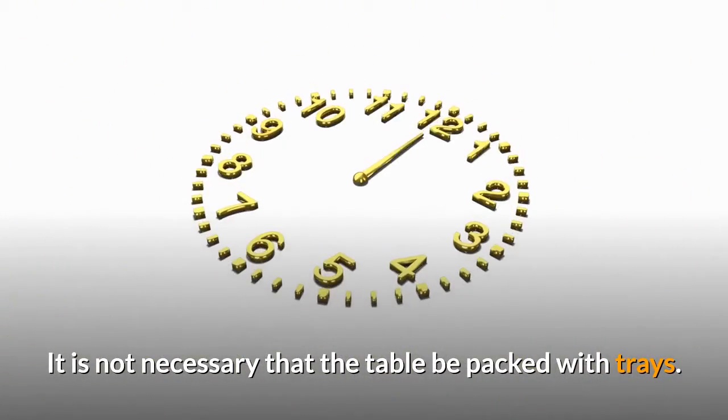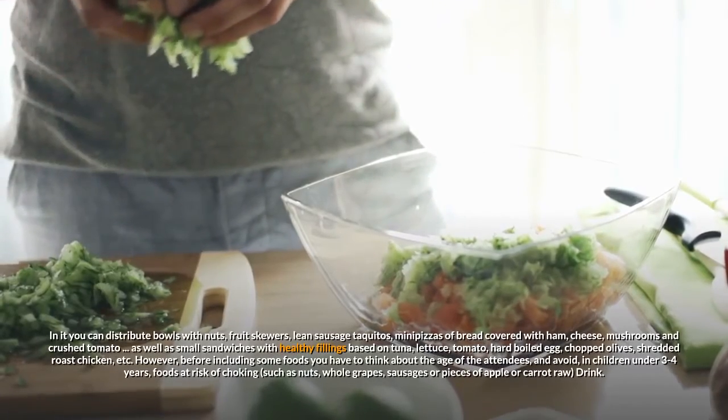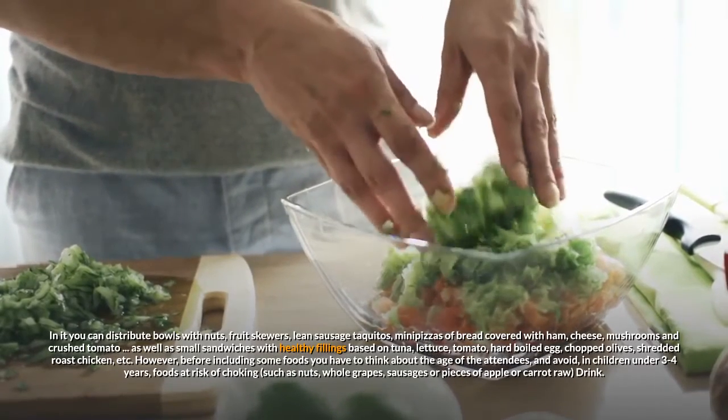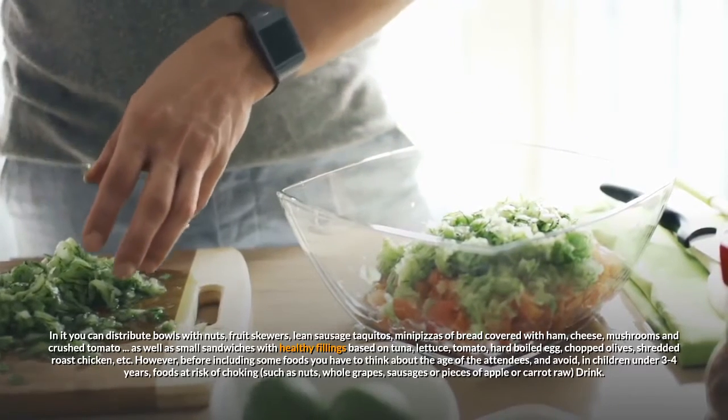Birthday at home food. It is not necessary that the table be packed with trays. In it you can distribute bowls with nuts, fruit skewers, lean sausage taquitos, mini pizzas of bread covered with ham, cheese, mushrooms and crushed tomato.